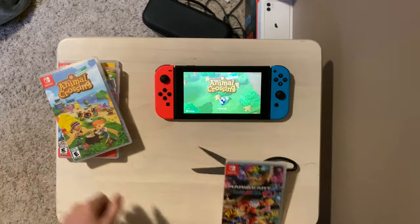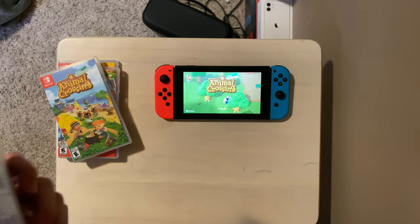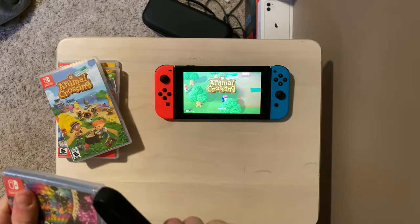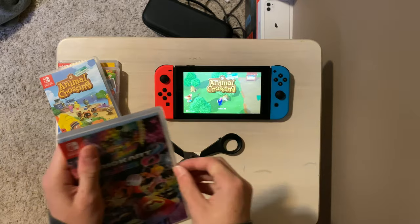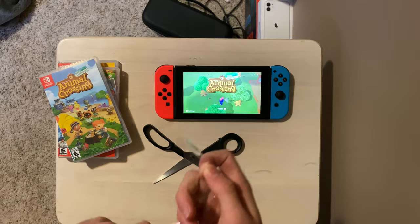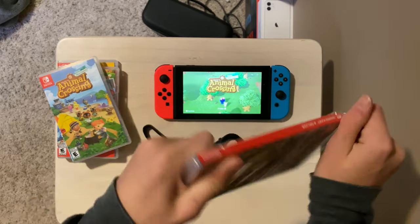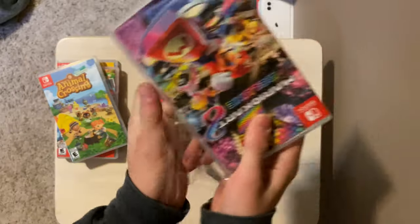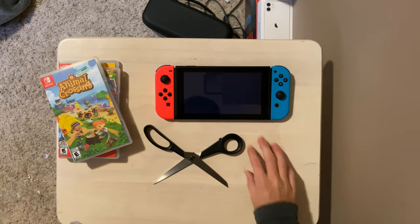I got it from Best Buy, so shoutouts to Best Buy for Animal Crossing New Horizons and Mario Kart 8 Deluxe — even though I paid for them. I did come prepared today with a pair of scissors because I know how hard it is to open these things.